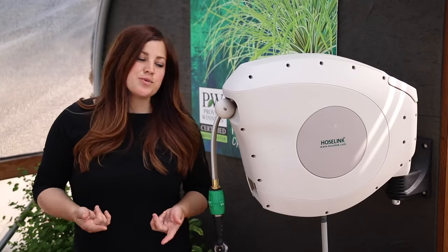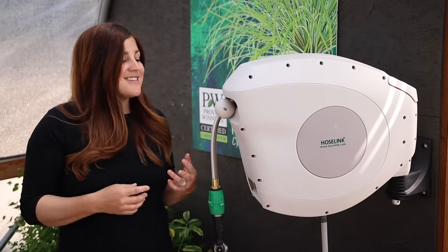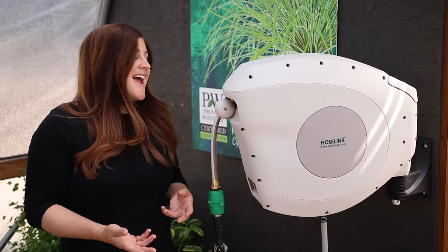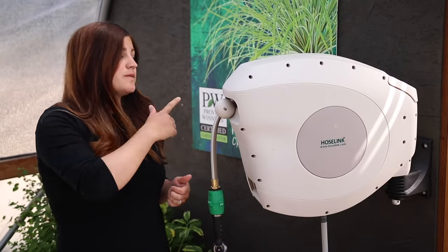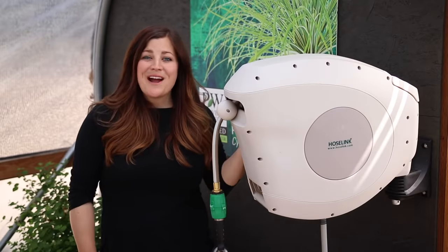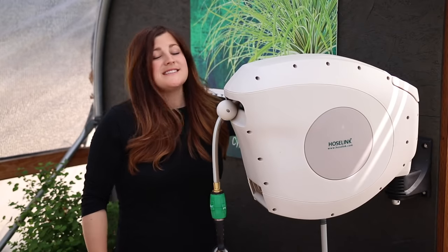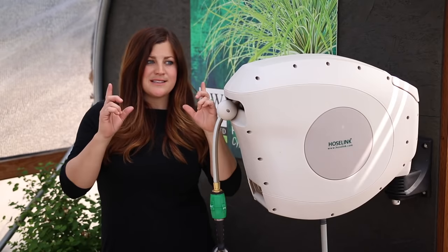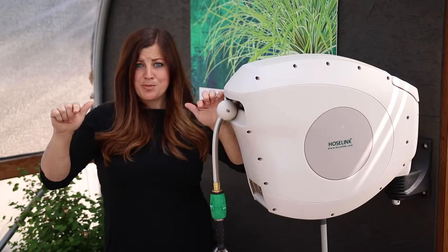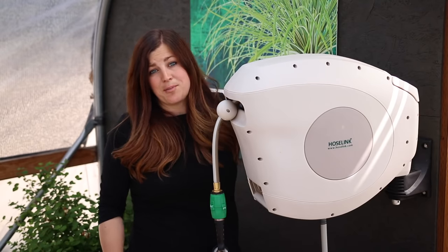Overall, I think this reel checks off most of the boxes for home gardeners — it does for me anyway. I like the fact that it's clean and tidy, most hoses don't look that way, and the fact that it's retractable saves you a whole bunch of physical work. It swivels 180 degrees, and I've been looking around my garden for areas to install more of these. I love that it doesn't take up a huge amount of real estate — most hose reels need 12 to 18 inches to install, but this one only needs about 4 inches, so you can easily put it on a 4x4 post.